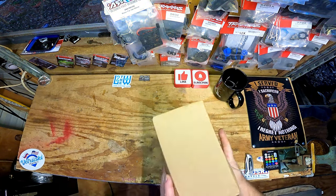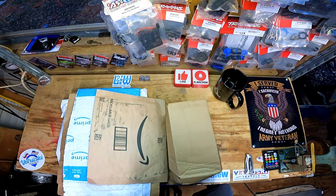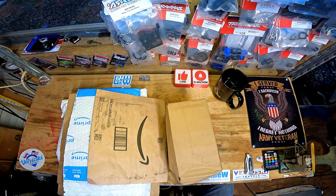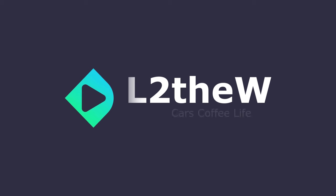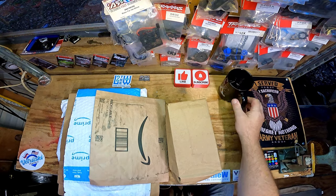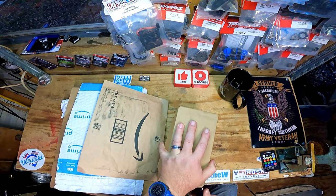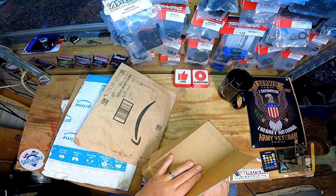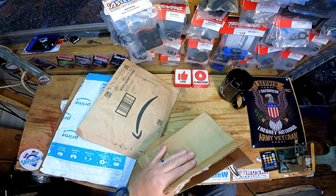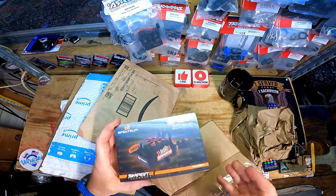We are behind on the work, we got so much stuff going on. Welcome back to the channel, we got a busy workbench this week. I need a coffee maker out here in the workshop so I won't run out. I am busy - I just shot one video and now I'm on my way to the next. We gotta get this stuff done.